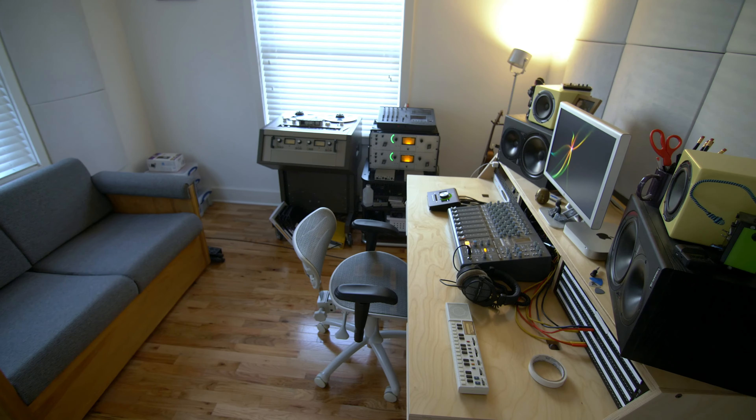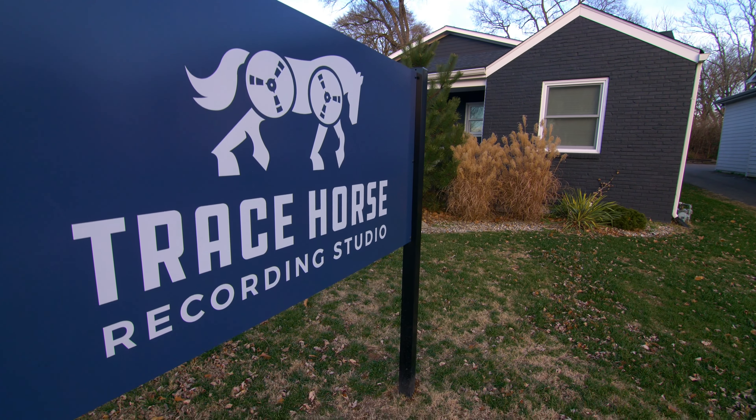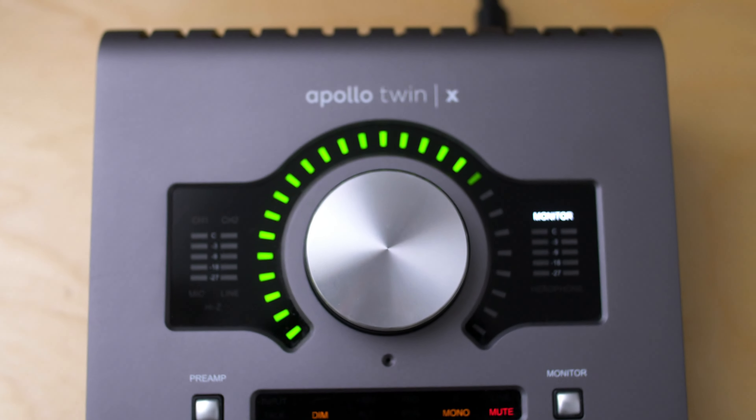Hi, my name is Preston Cochran and we're in the B Room here at Tracehorse Studio in Nashville, Tennessee. In the last video, you got to see how Scotty mixed an entire song in Luna. Today, in our third and final video, I'm going to show you how I master a song in Luna using an Apollo Twin and Luna software.